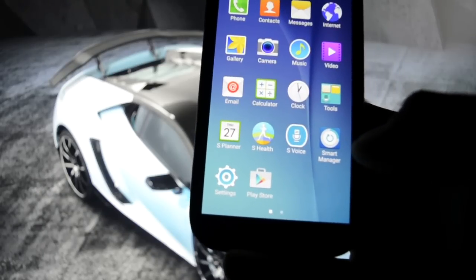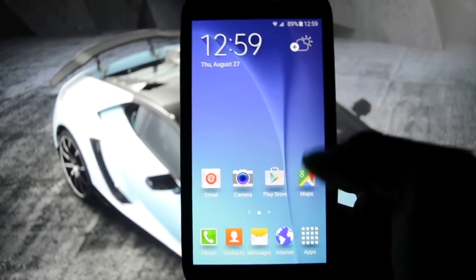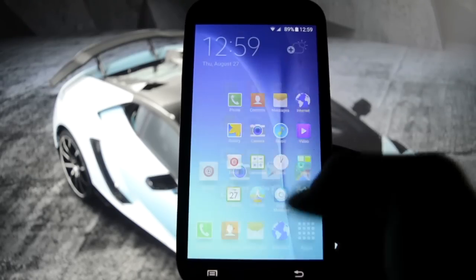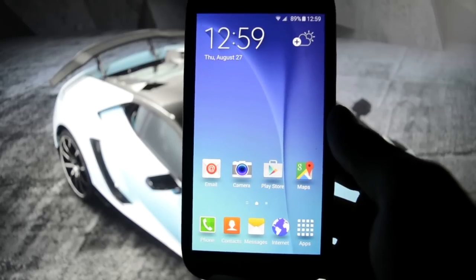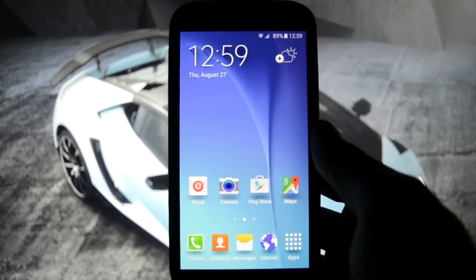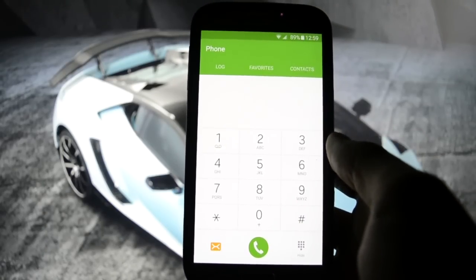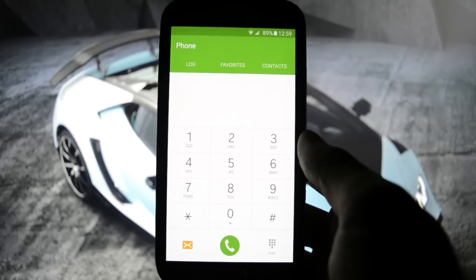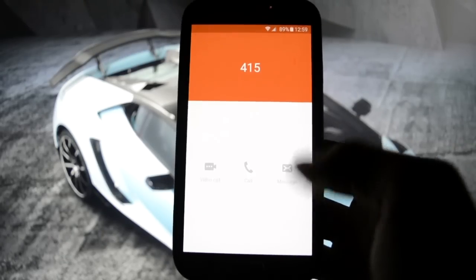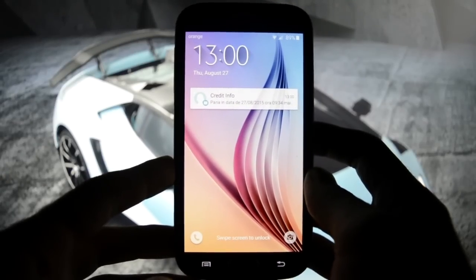Okay, enough with the boring stuff. S Voice we're never gonna use because we have Google Now of course. So this is a full S6 port, which means all the apps and the system user interface have been ported to this Galaxy S4. Let's make a phone call - this is how it looks like. Let's see how it looks when we receive a message.